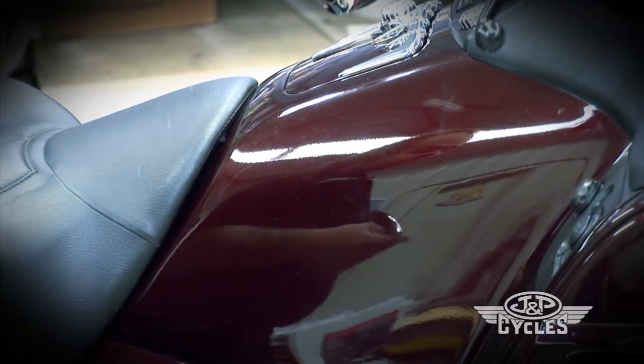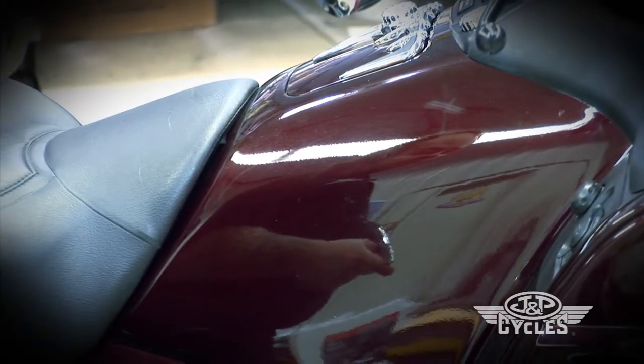Now I'm going to go ahead and wipe the tank down. We'll wait for it to dry and we'll come back and show you how to install it.